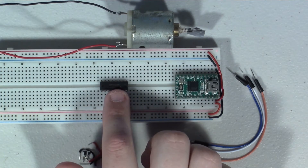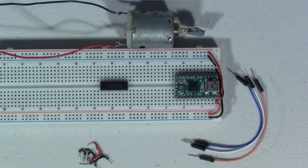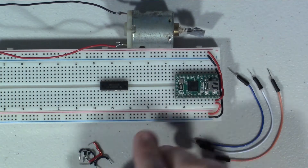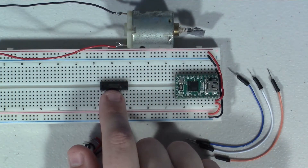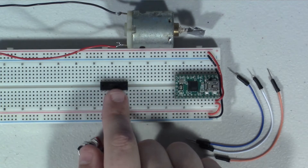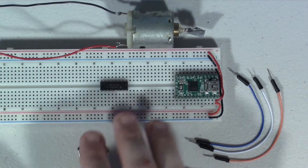In this video I want to show you how to take an H-bridge — this one is the SN754410 — and control a motor in two directions. For this tutorial you're going to need three longer jumper wires to connect the chip to your Arduino, a handful of small jumper wires for power and ground connections, a motor, and of course the H-bridge to control everything.